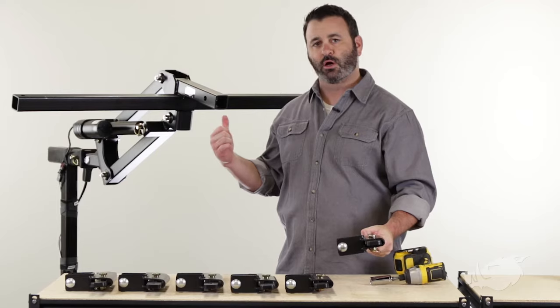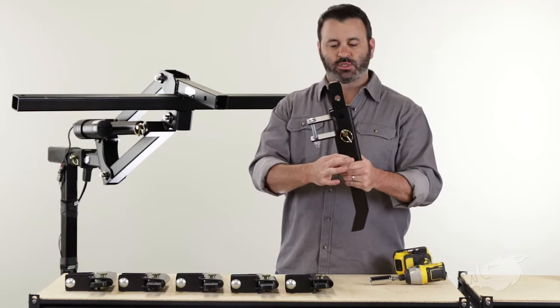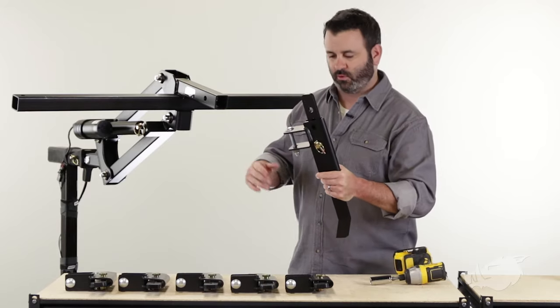We've got six of these and we're ready to install them on our BlackBore Implement Lift. We're going to put three on either side and then get the correct spacing for them.